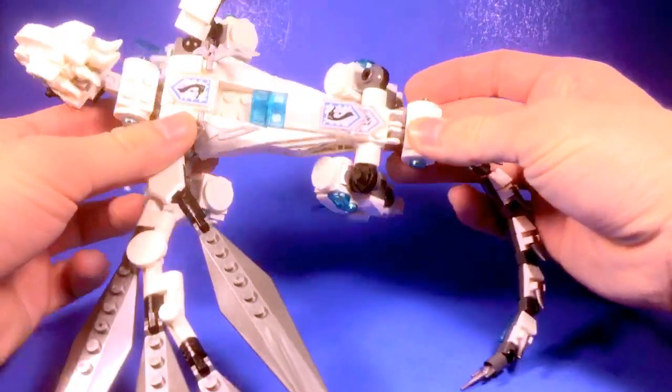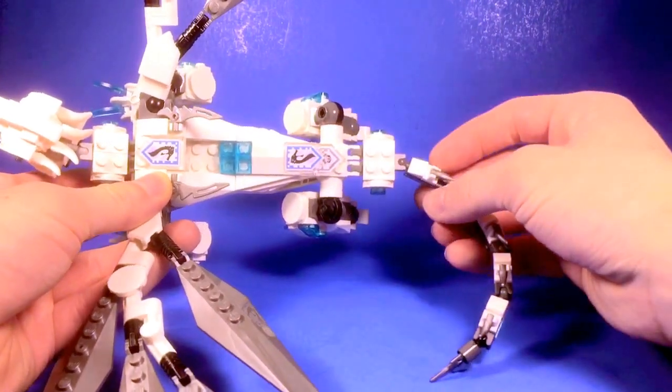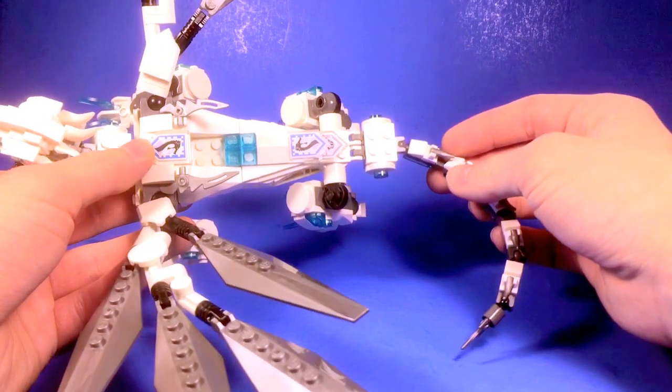As you can see here, I also put in a few decorated Nexo Knight shields. Now I know that the Nexo Knight shields don't really belong in Ninjago, but I think they added a nice touch.